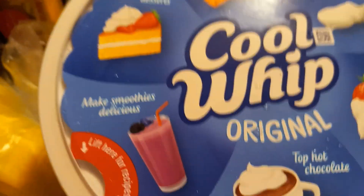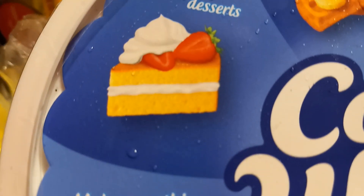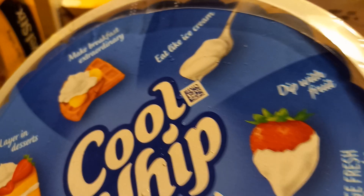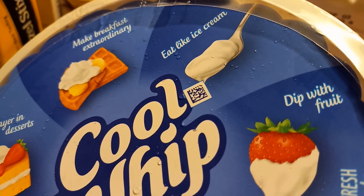I didn't know people put Cool Whip in the freezer. My freezer's broke, so I put it right in my fridge because I usually use it up. That looks like a pound cake with Cool Whip in the middle, strawberries on top, and Cool Whip on waffles — never thought of that. It says eat like ice cream — never thought of that either. We have a plan for how we do ice cream. Does anyone remember? I told it several times.